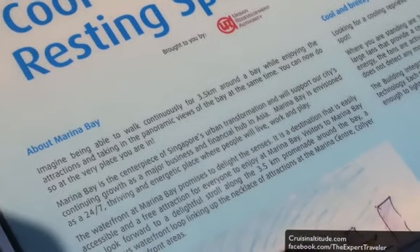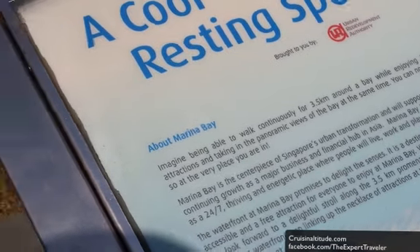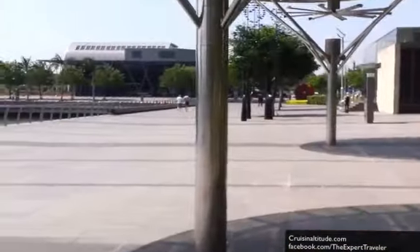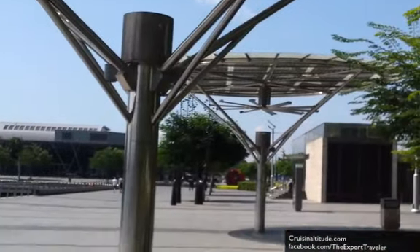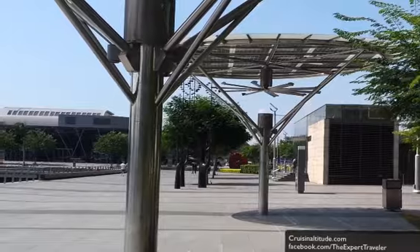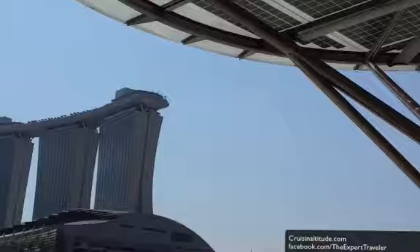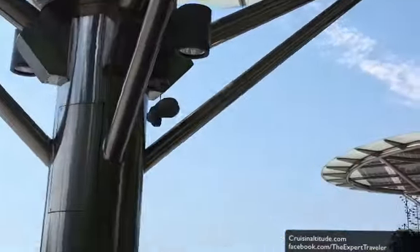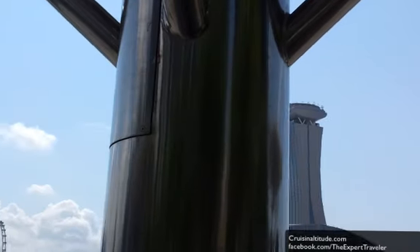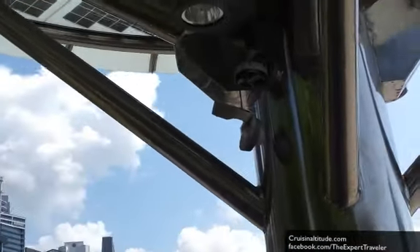They're activated by motion sensors, which is cool. Which explains why this one is on but that one's not on — because there's nobody underneath it. I gotta tell you, it's very cool underneath here. It's very hot out there.